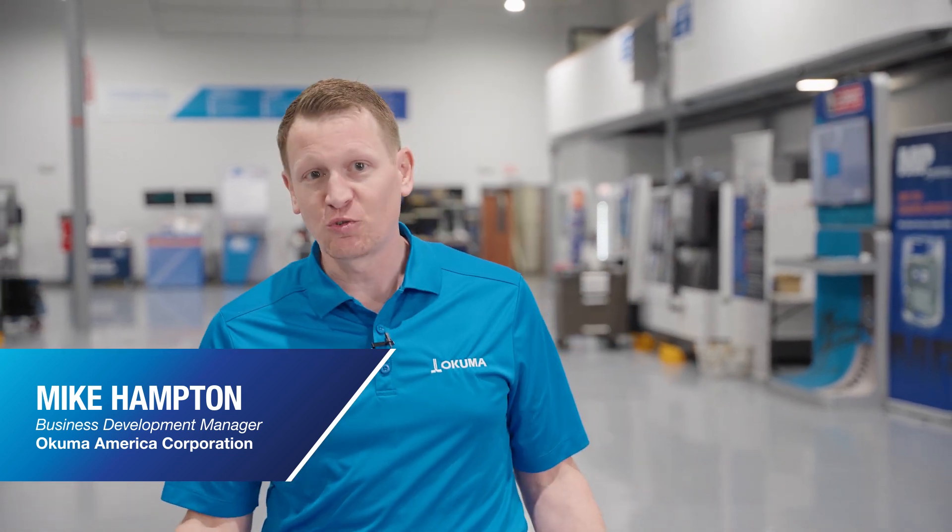Welcome to Okuma America. We're here today to talk about preventive maintenance, and we want to better help you protect your investment, make your machine tool last a lifetime, and produce performance parts.